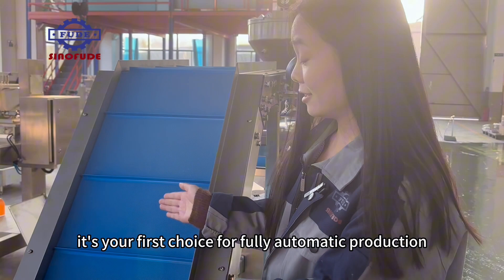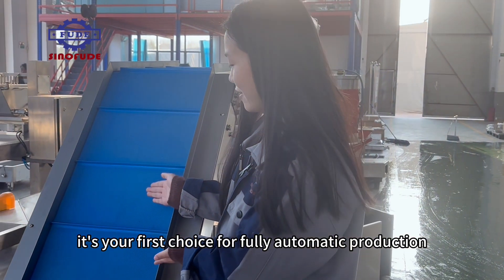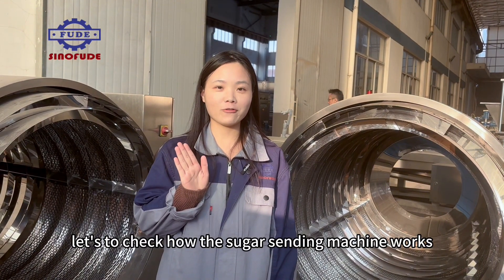It's your first choice for fully automatic production. Let's check how the sugar sanding machine works.